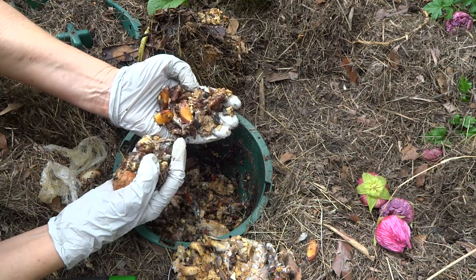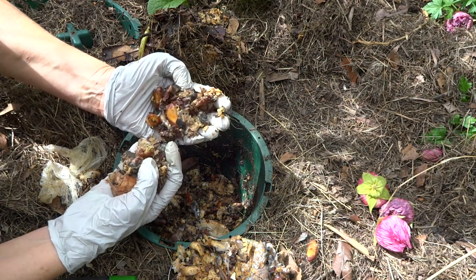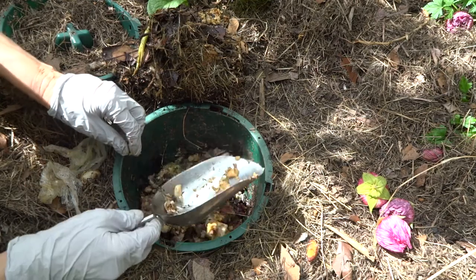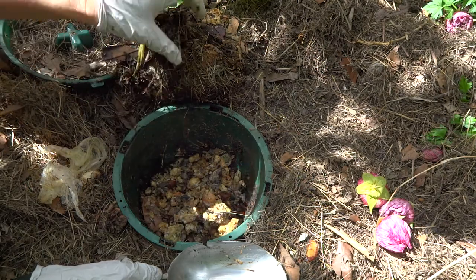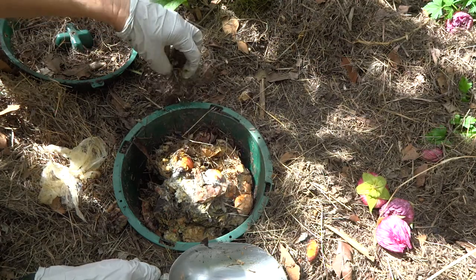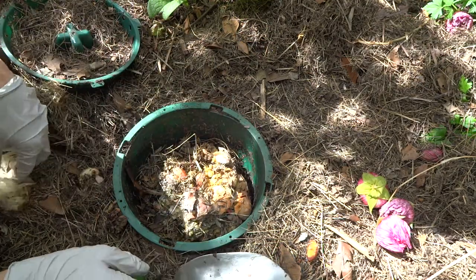There might be a soldier fly larva — there looks like there are a few in there, so we might be lucky and it might start decomposing a lot quicker now. This was very dry contents, so the water from the kitchen waste would have helped soften things a bit, but ideally I should have soaked them for a couple of days. In one week not a whole lot has happened, but the decomposition process has started.